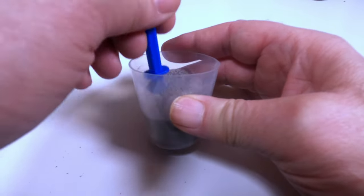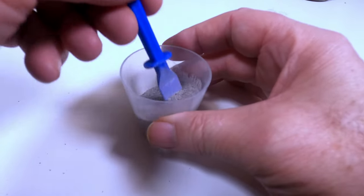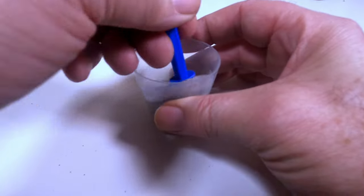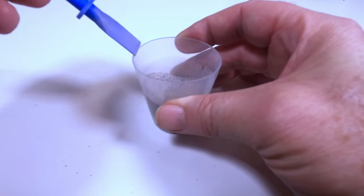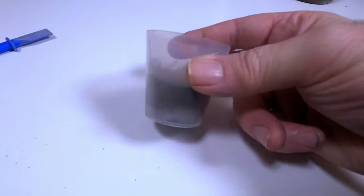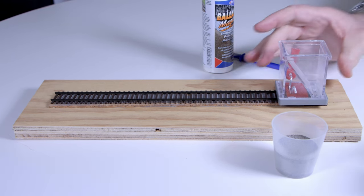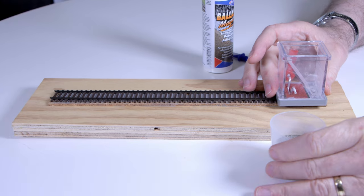We are using granite ballast here and we just mix in the glue powder. Note that the Ballast Magic Powder completely disappears — its particles are so tiny they stick to the surfaces of every ballast grain. Let's ballast this piece of track using the granite ballast with the Ballast Magic Glue mixed in.